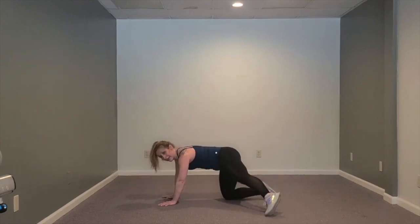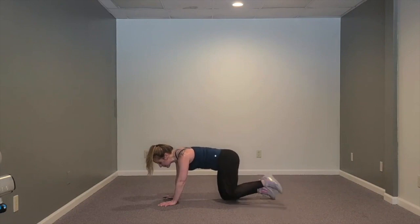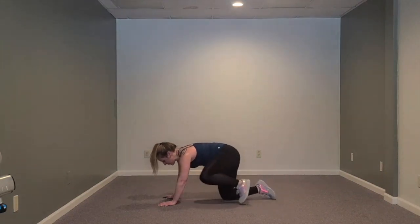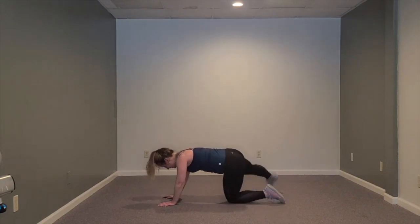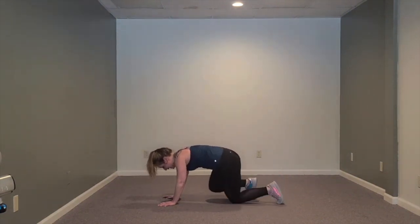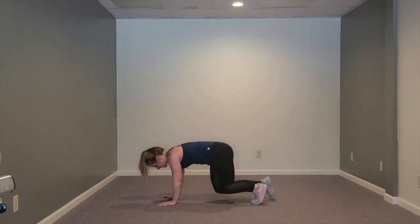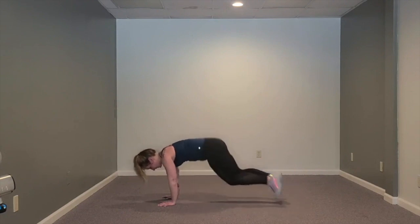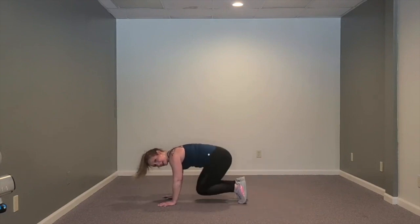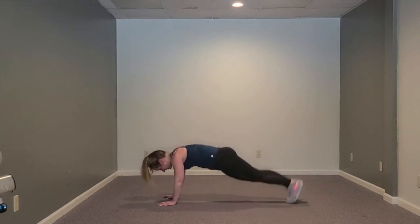Then we're going to add on. We can do two taps, and then come in, in - out, out. So tap, tap, come to the toes, lift your knees, and back down. Tap, tap - feeling those quads again. Option: out, in, tuck - out, in, tuck. Four, three, two, one. Good job.